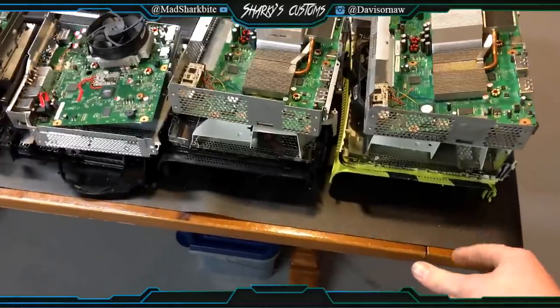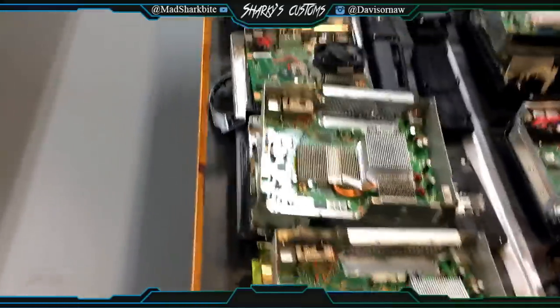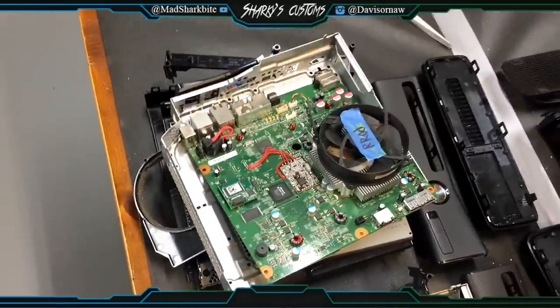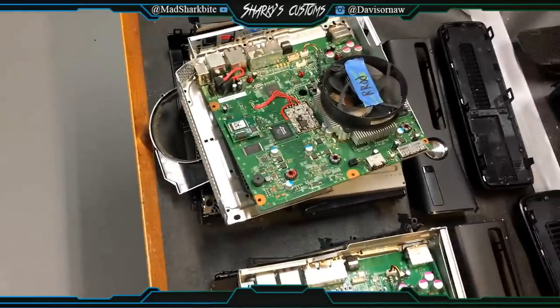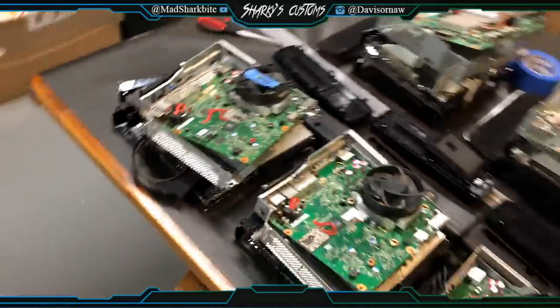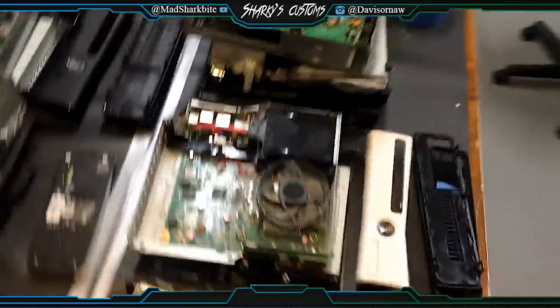All on this table right here are consoles that are in progress right now. I've done one, two, three, four, five — all those are finished. The Xbox at the end here actually turns out to have red ring issues, so I can't RGH it. The seller is going to have to pay to get it fixed because I can't do anything with it until he pays.